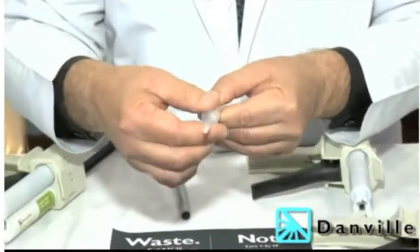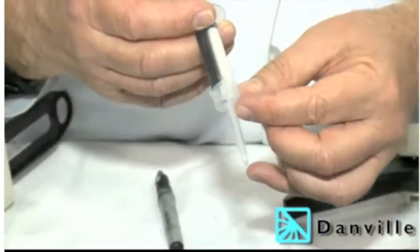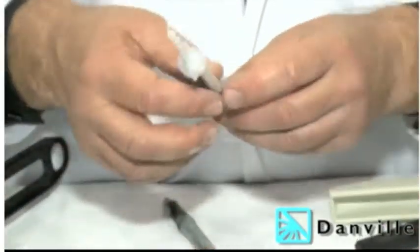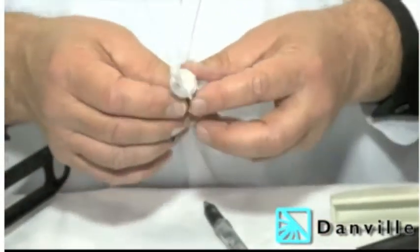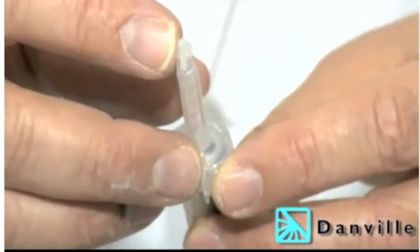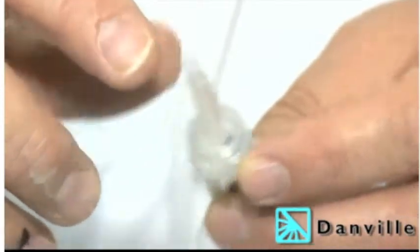By rotating it 90 degrees, I'm in the number two position, which prevents me from accidentally mixing it into the mixing tip. I can preload this when I look at the patient's schedule and notice I have a crown or bridge selected for the day — I can use it now, an hour from now, or even next week. The tip at the end of the Mojo 2 syringe is the same diameter as number two retraction cord, and also rotates 360 degrees around.